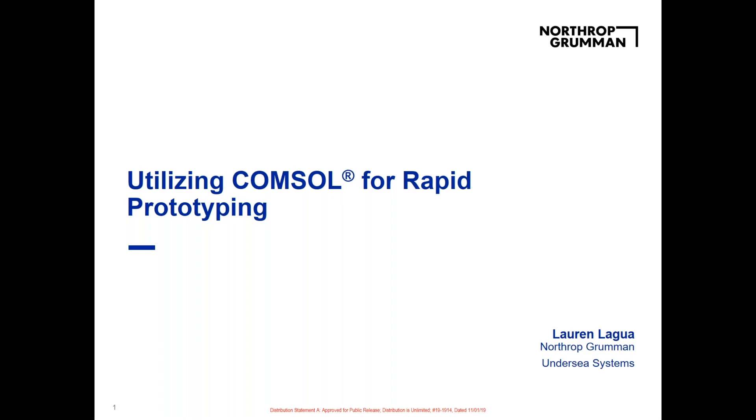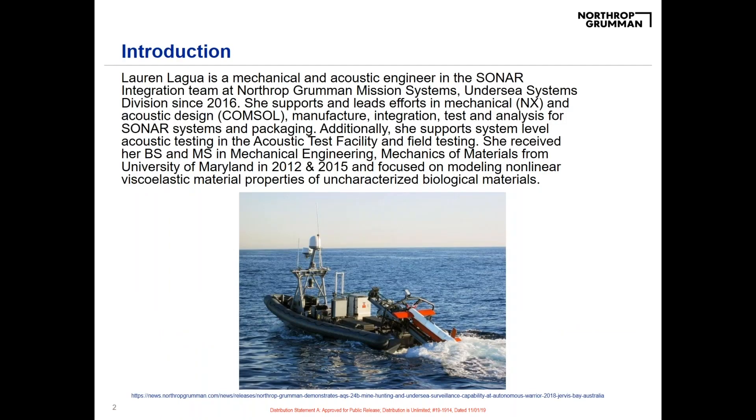My name is Lauren Lagoa. I work for Northrop Grumman Undersea Systems and I'm going to be sharing how I use COMSOL specifically for rapid prototyping design cycles. As a brief overview, I'm a mechanical and acoustic engineer, and I do everything related to sonar systems.